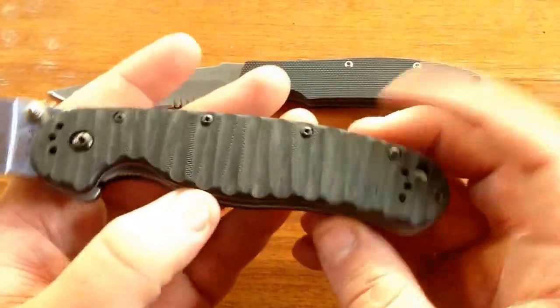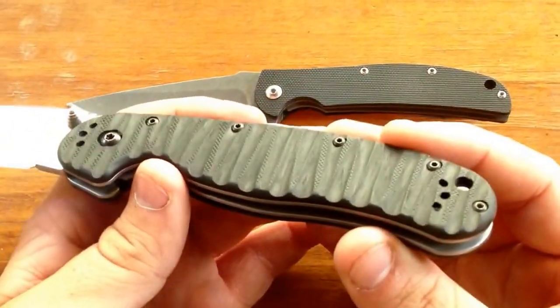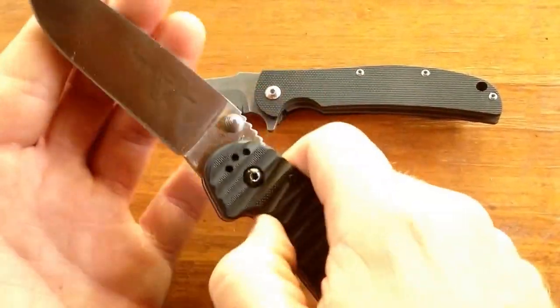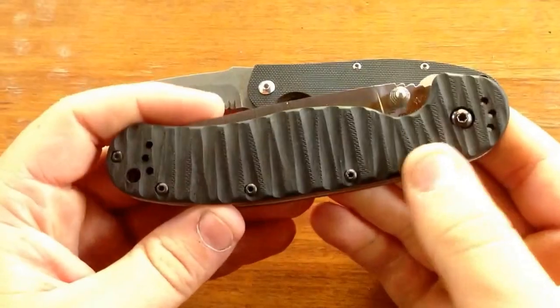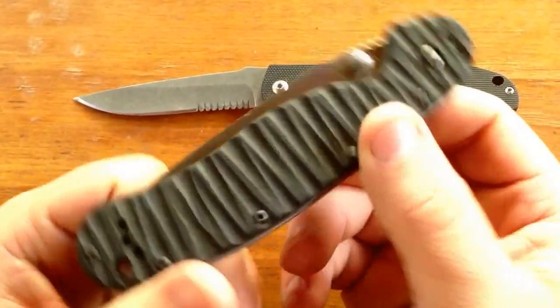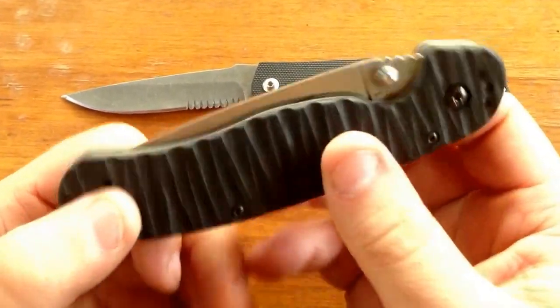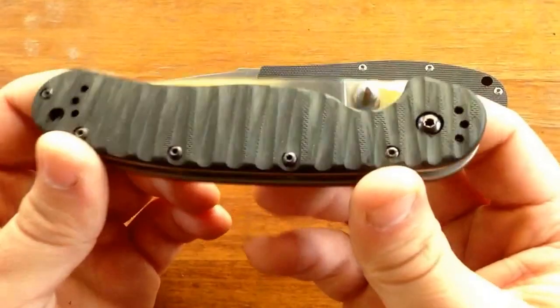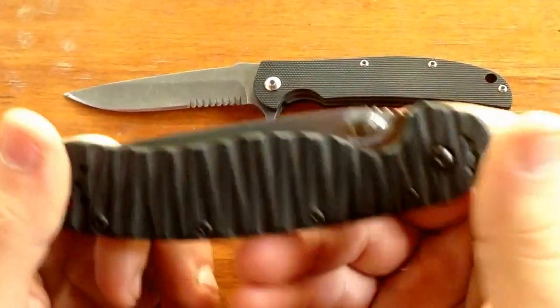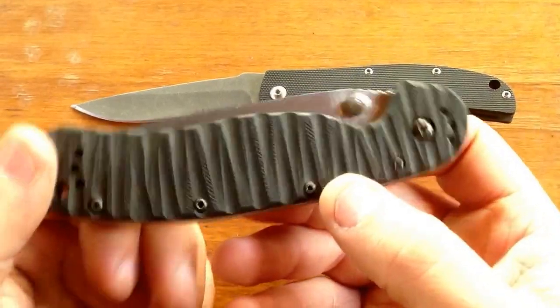If you've got any tips for me, let me know because I'm really interested in this stuff. You're going to be seeing a lot more of this kind of stuff in the future — I've got a few knives coming in. Nothing too expensive. I actually went on AliExpress and ordered a bunch of clone knives just because they're like $10 or $12, and I can afford to mess around with those and come up with cool stuff before I go out and buy really expensive knives.